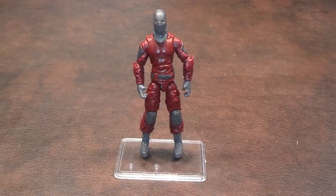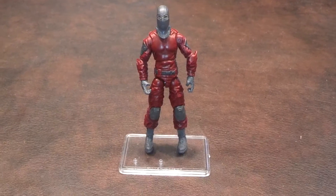Let me pause here and zoom in, and I'll give you a closer look at what the Cobra Invasion Trooper looks like.